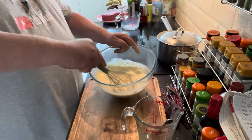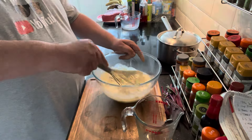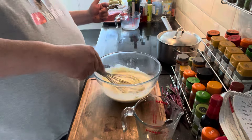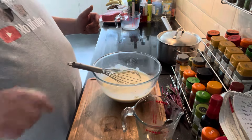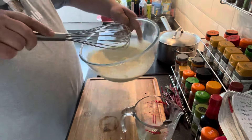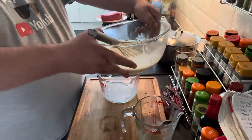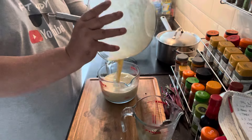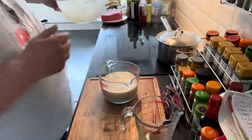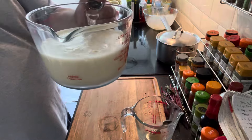Ideally if you do this the night before and let it rest even longer, but it doesn't matter — doing it before you need it is fine. That's the consistency we're looking for — now pour it into a jug which will make it easier to pour. Let that settle in the fridge for a good hour and a half.